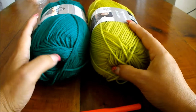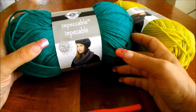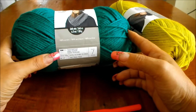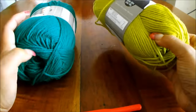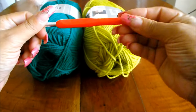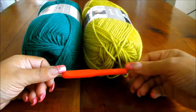This is the yarn I'm going to use for the scarf. They are from Luton Thread, Impeccable, 128 grams, 100% acrylic, medium 4. The color of this one is Kelly Green and this one is Grass — it's like a lime green. The crochet hook is 5.5 millimeters. You're going to need scissors and a tapestry needle.